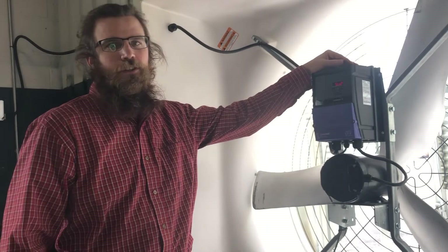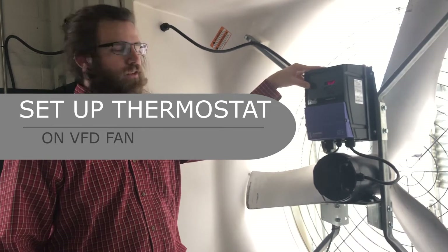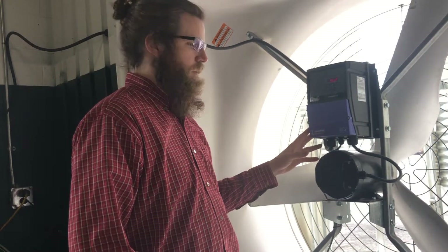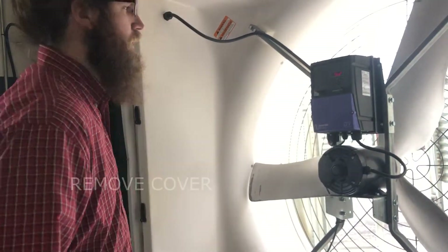Today we're going to show you how to reprogram your VFD to have a thermostat overload protection built into it, and to change from a two-pair sensor wire setup to a one-pair sensor wire. Step one is to remove the cover.